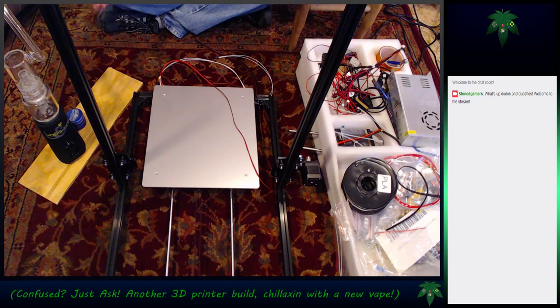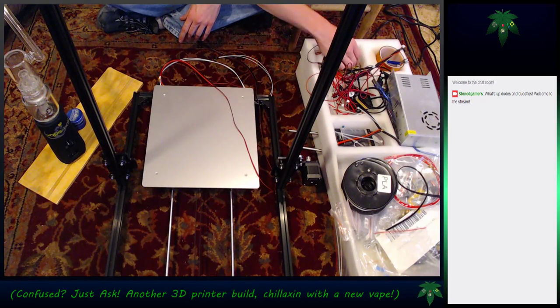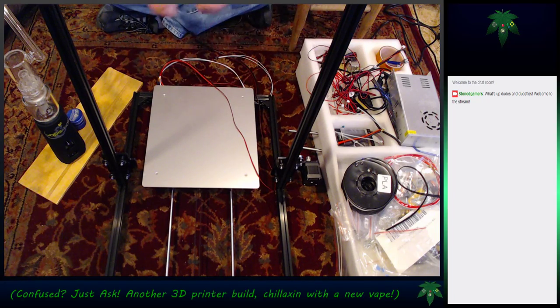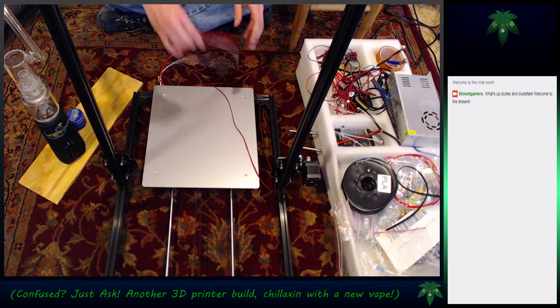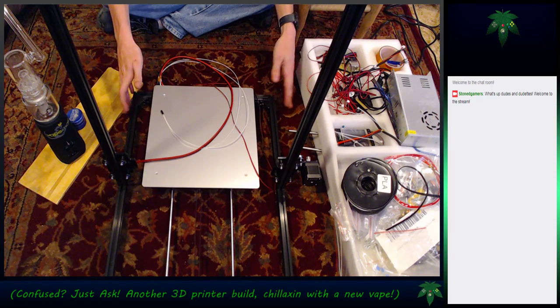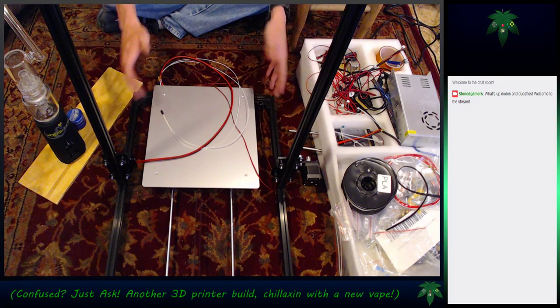This one has dual extruders, and I'm trying to set up the dual extruders and double tips - things I've never used before. I'm hesitant because I feel like it was a cheap printer that they put as many upgrades on as possible. It's going to take a lot to get this one done.